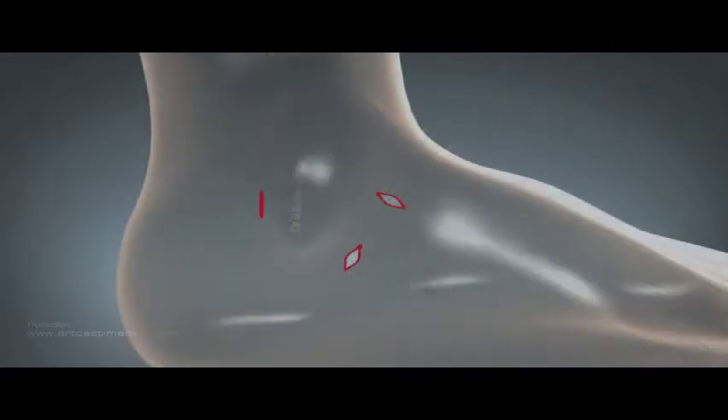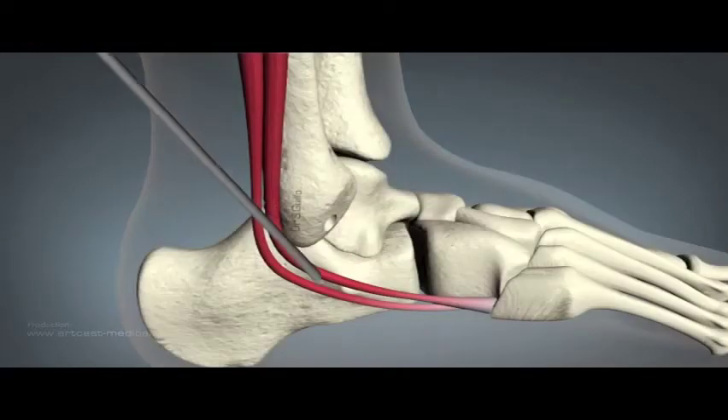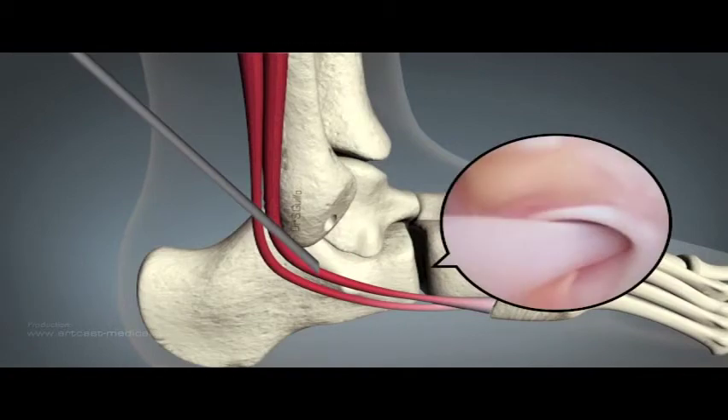From a peroneal tendinoscopy approach, the retinaculum is used as a landmark in order to identify the peroneus brevis. The bed of the peroneus brevis is debrided using a shaver from the inferior portal. This is loose synovial tissue and is easily cleared in order to identify the CFL remnant.